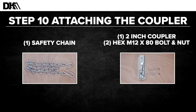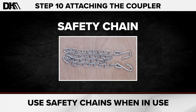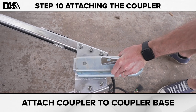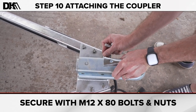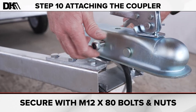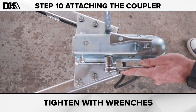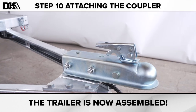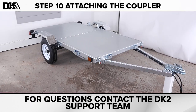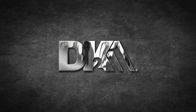Step ten: attaching the coupler. For this step, you'll need a two inch coupler and two M12 by 80 bolts and nuts. The trailer will also need to be upright to complete this step. Be sure to use the safety chains when in use. Attach the coupler to the coupler base and secure with the M12 by 80 bolts and nuts. Tighten with wrenches. Your trailer is now assembled. If you have any questions, contact our trained customer service team and support technicians. Forge your own path with DK2.